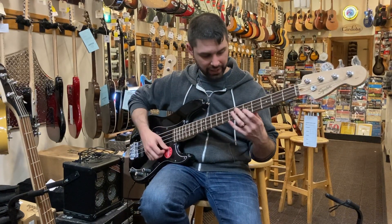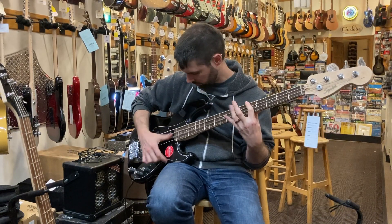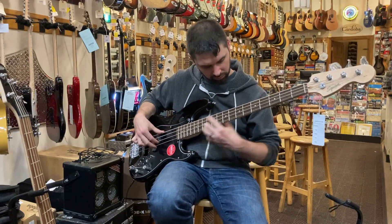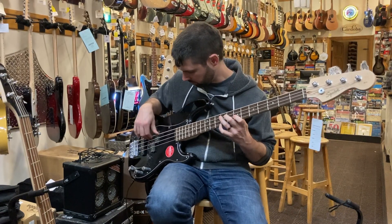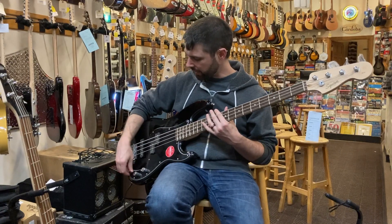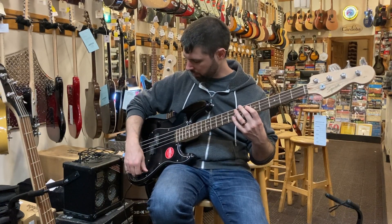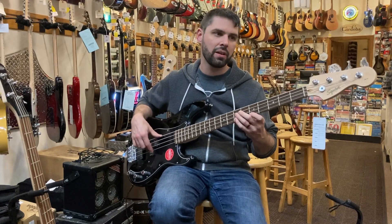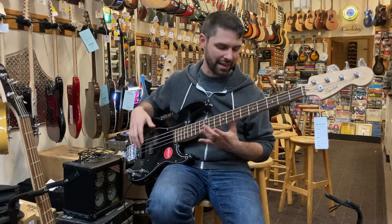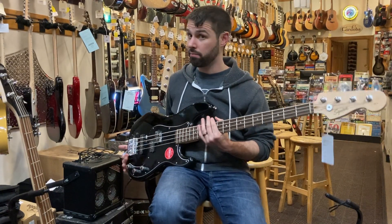Now I'll give it a little test for you. You can hear it has a nice, clean, fat tone. You can add some high-end in there to make it a little sharper. You can roll the split pickup back and add the jazz bass pickup in a little more. It has that kind of elastic-y sound as opposed to the more throaty tone.